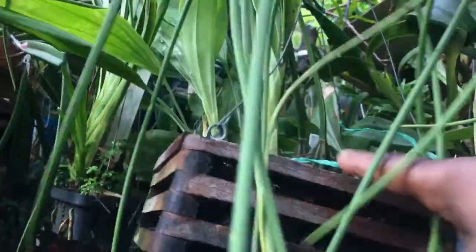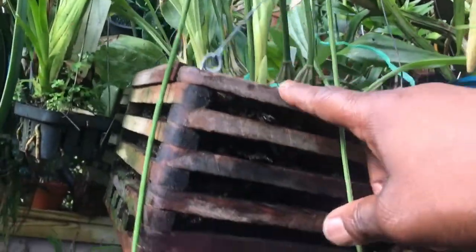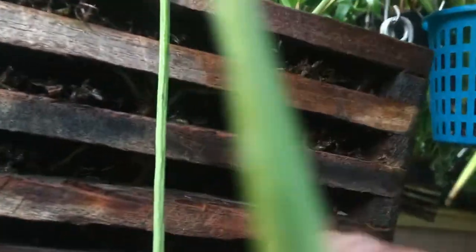I'm hoping that one of my Stanhopeas would do something — I mean, there's a lot of new growths. I've been watering a lot and the roots are filling the basket.